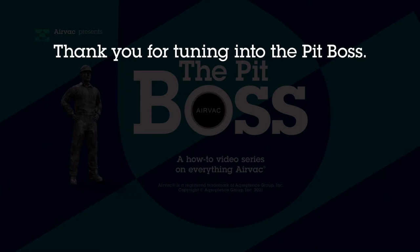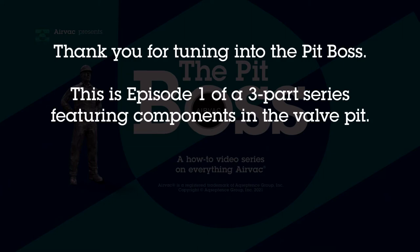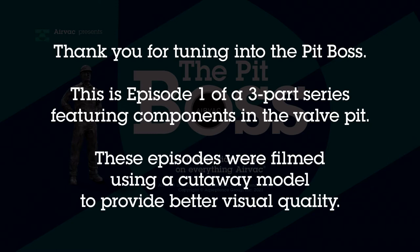Thank you for tuning into The Pit Boss. This is Episode 1 of a three-part series featuring components in the valve pit. These episodes were filmed using a cutaway model to provide better visual quality. I'm Tyler Wally, and this is The Pit Boss.